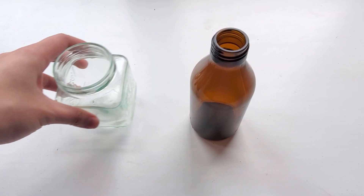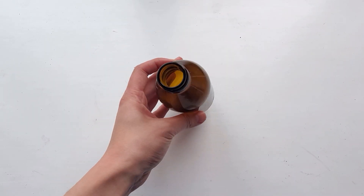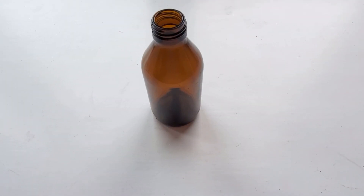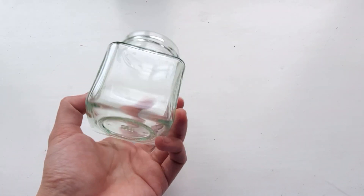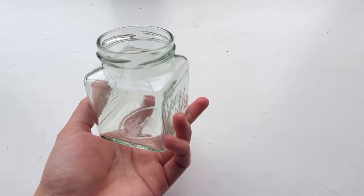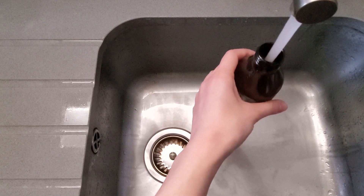These are the jars I'm using. This is the dark jar, which is not completely opaque — I wanted to test an opaque vessel too, but I didn't have one around at home. And here's the clear jar. Both are made of glass. I tried my best to find jars of similar size, but this is the closest I've got. I am using tap water for both jars.